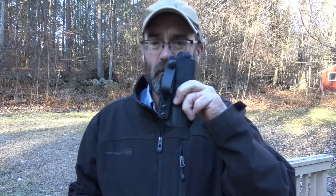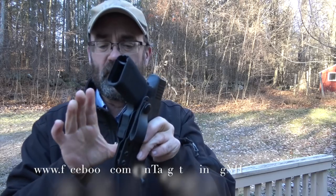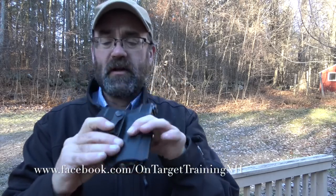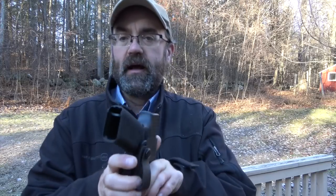Brad also makes great Kydex holsters. This is probably my favorite everyday carry holster — the Covert holster. It's really minimalist, there's so little to it. The nice thing about this design is you could put this gun at two o'clock, appendix carry, three o'clock, four o'clock — you can move this holster wherever you want. Because of that straight drop, it doesn't make any difference. I personally like less Kydex than more Kydex.